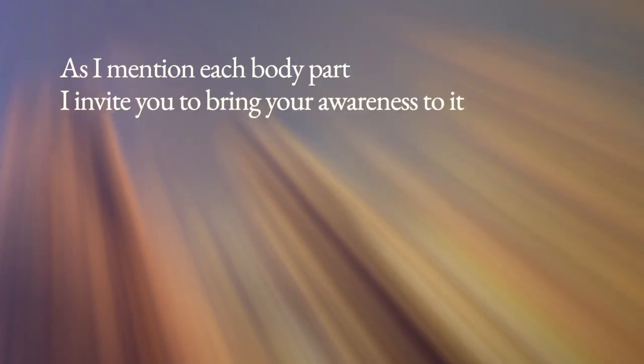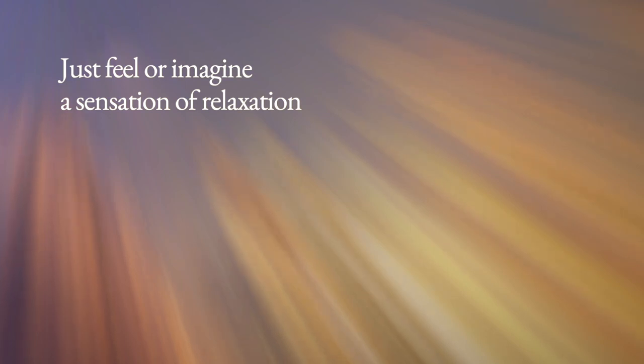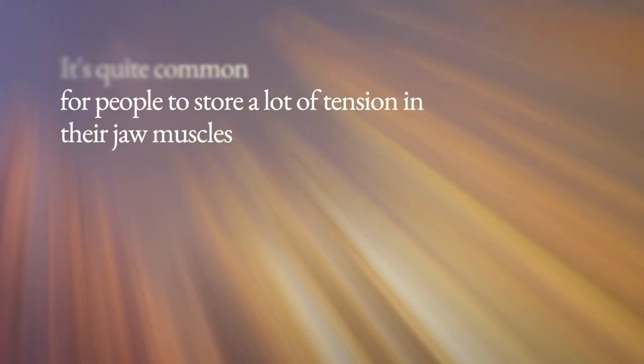We'll begin to scan over your entire body, looking for areas of tension to release. As I mention each body part, I invite you to bring your awareness to it and relax it as deeply as you can. You don't need to concentrate intensely — just feel or imagine a sensation of relaxation and relief moving through each part of your body.